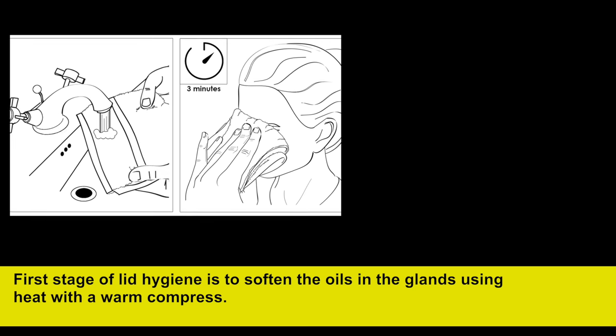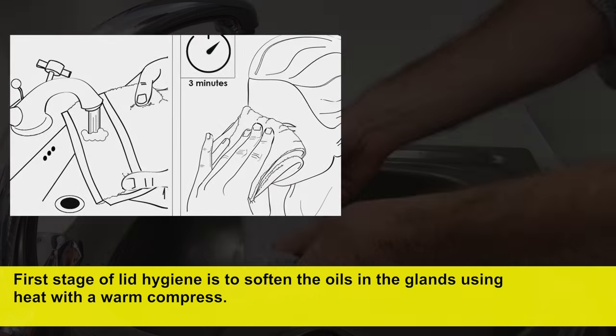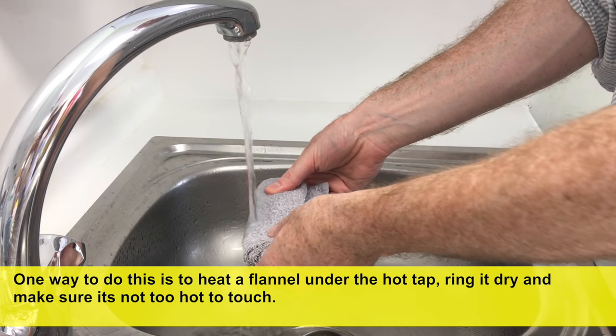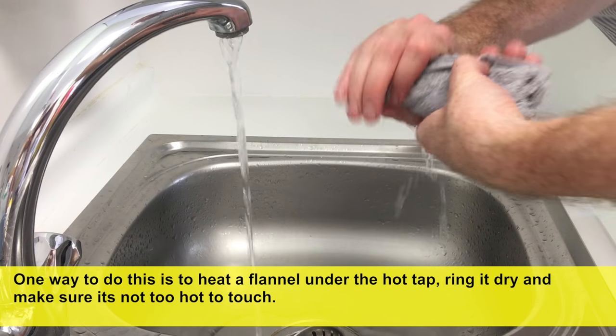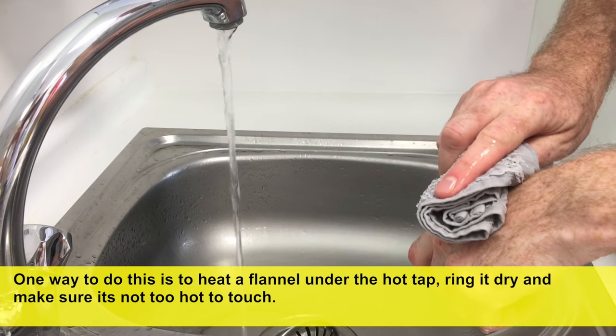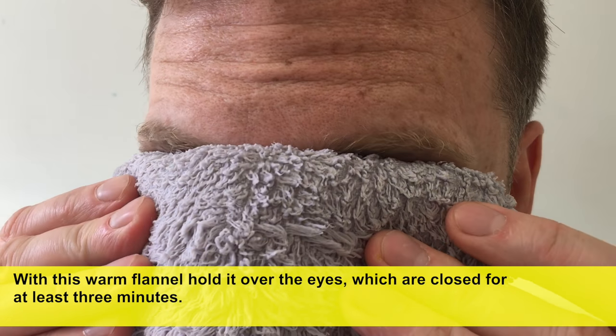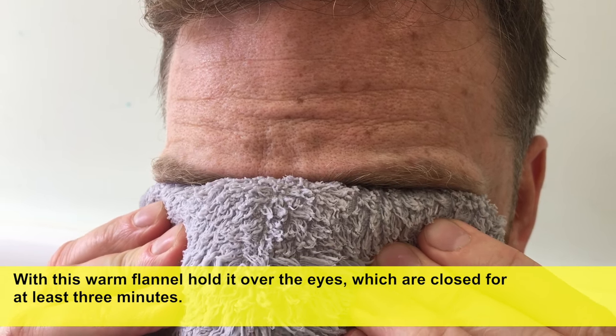The first stage of lid hygiene is to soften the oils in the glands using heat with a warm compress. One way to do this is to heat a flannel under the hot tap, wring it dry, and make sure it's not too hot to touch. With this warm flannel, hold it over the eyes, which are closed, for at least 3 minutes.